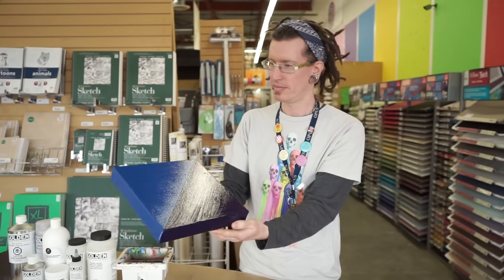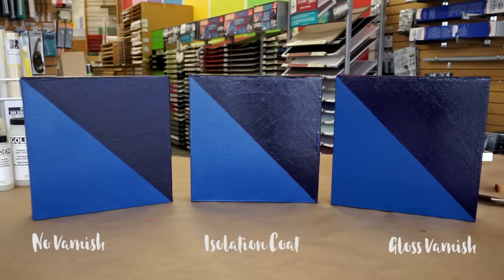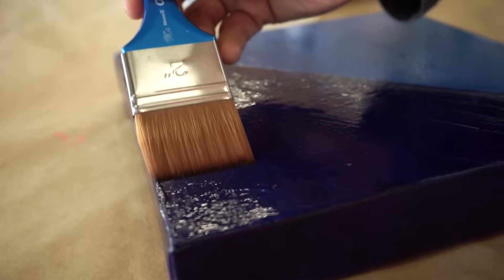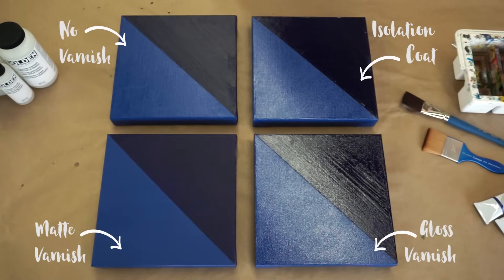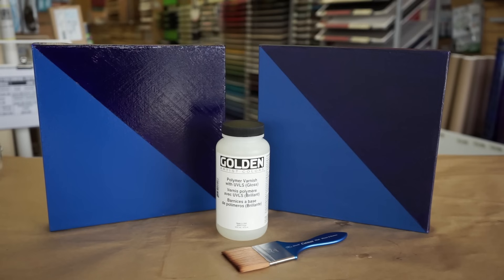Much like the glass on a framed work on paper, varnish offers a removable protective surface that shields your paintings on canvas or panel from dirt, dust, scratching, and UV rays. Varnish also offers protection to the pigments as well, helping to preserve the integrity of your art.